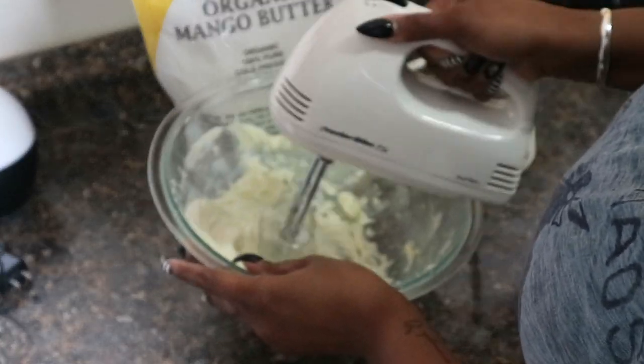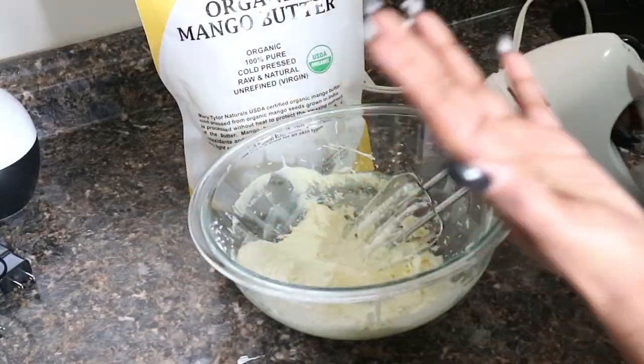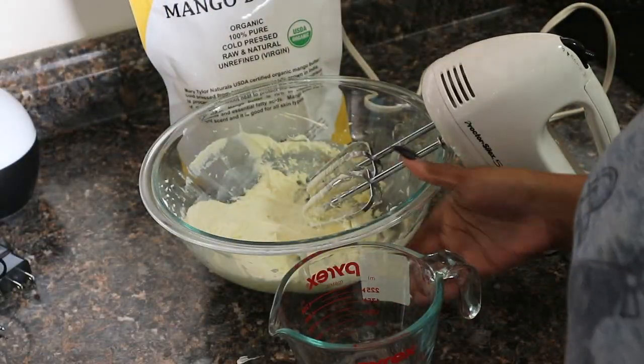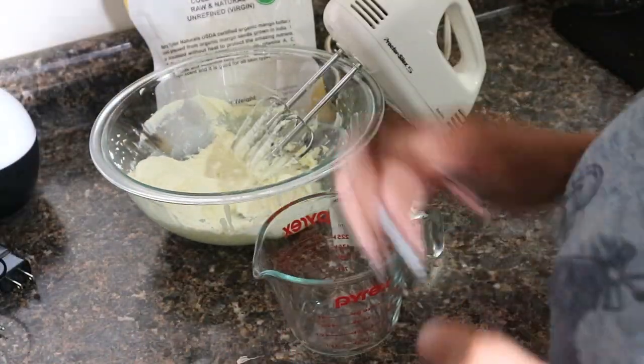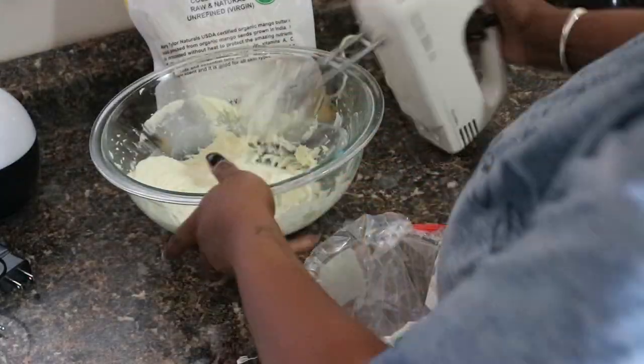After mixing everything up, I transfer it into a makeshift piping bag, which is just a zip-lock bag with a corner cut out, just so that it's a lot neater when I'm putting it into the jar.